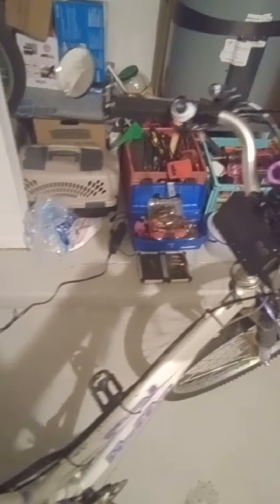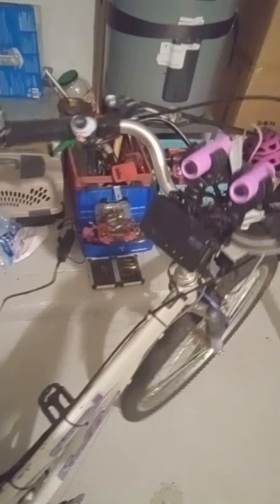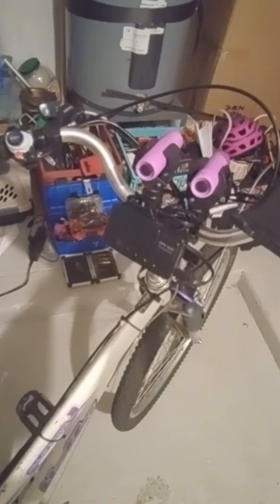Alright, so I thought I'd make another little update video on my e-bike that I've been building. I've made a little bit more progress — it's been functional for a while, I can ride it, but I had more to do.